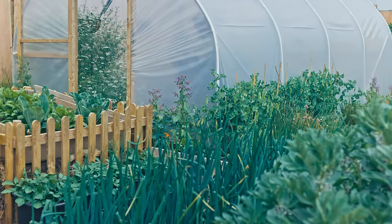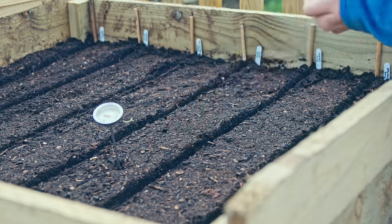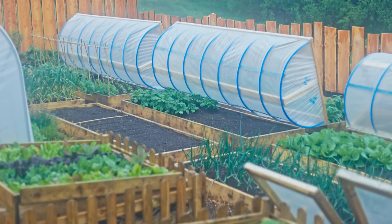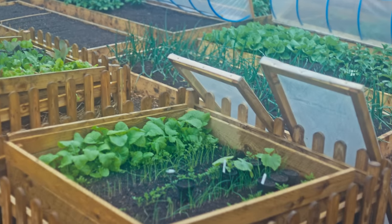You can start direct sowing seeds outside from around late January or early February. If you create the right kind of hotbed, it will maintain temperature for around three months, if it's about a metre of material deep — or just over three feet.